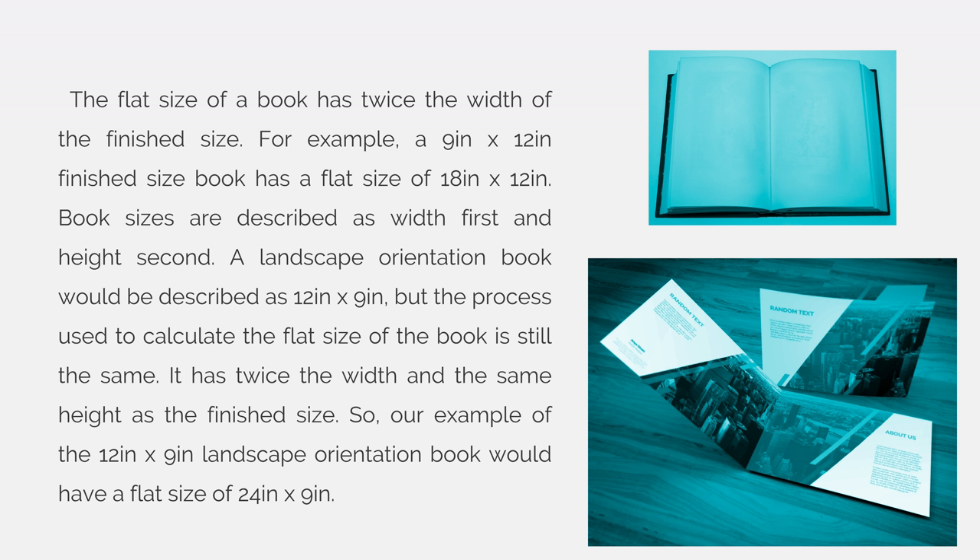The flat size of a book has twice the width of the finished size. For example, a 9 inch by 12 inch finished size book has a flat size of 18 by 12.